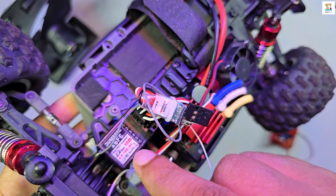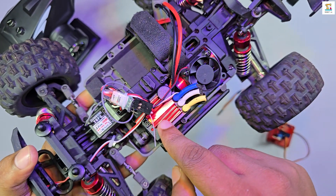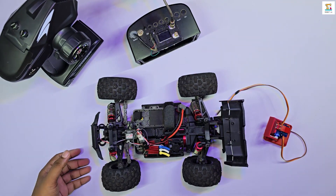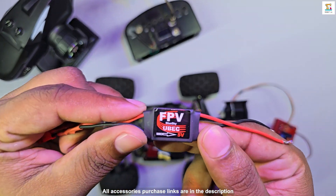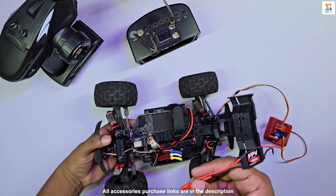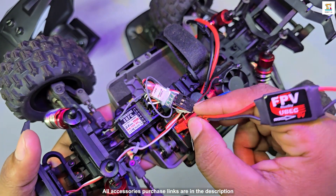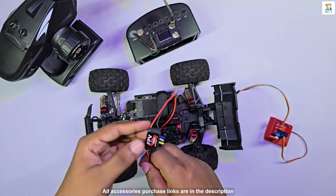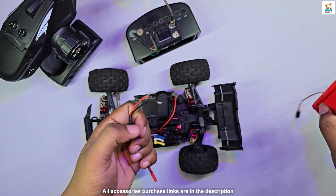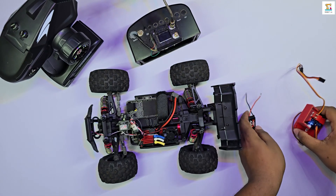While building this I encountered a small issue: the ESC supplies 8 volts to the receiver, but the servo motors I use operate on 5 volts. Therefore I could not connect the servo motors directly to the receiver. To solve this I used a 5-volt UBEC, which ensures that even if the input voltage is higher, the output voltage is regulated to 5 volts.